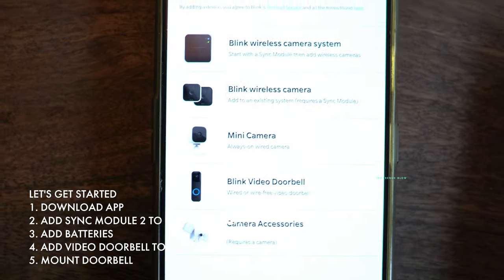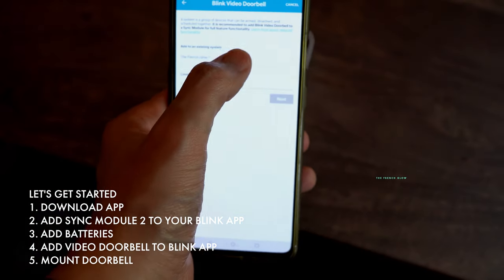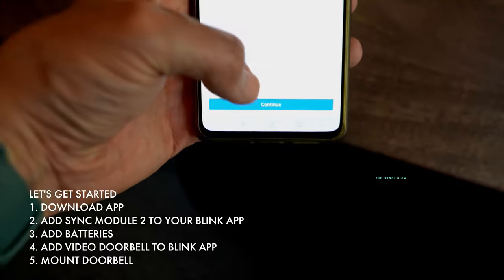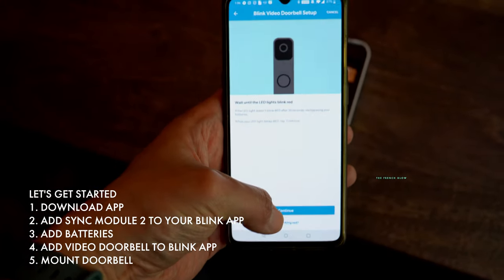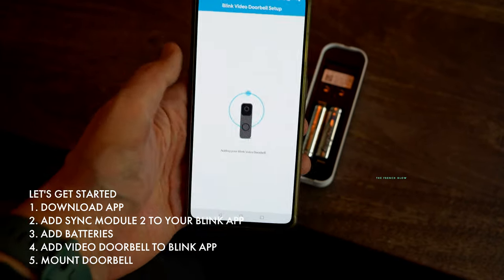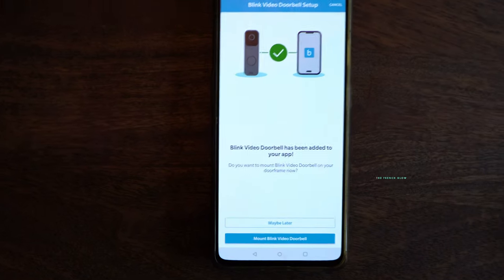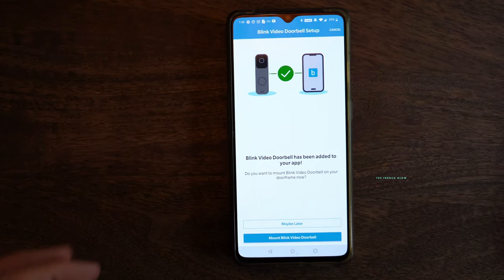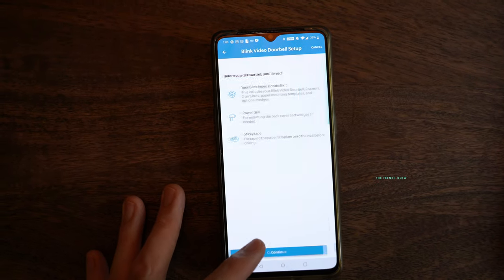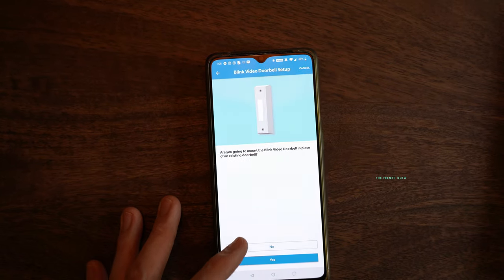Step number one is to make sure you connect your Sync Module to your Blink app, and then you're going to add in your Blink Video Doorbell separately. You're going to be connecting both of them separately in the Blink app. The Blink app is going to walk you through all the physical instructions of how to set it up. Once you are connected, it's going to notify you. Here it says updating, and boom — we have added our Blink Video Doorbell.